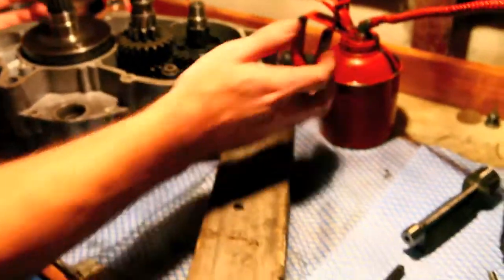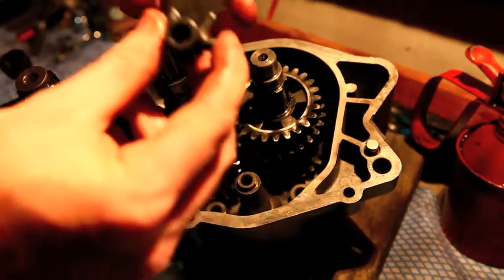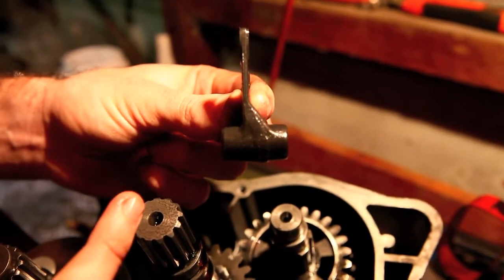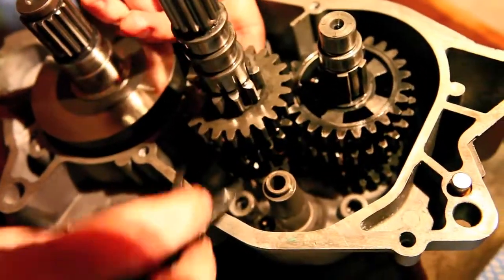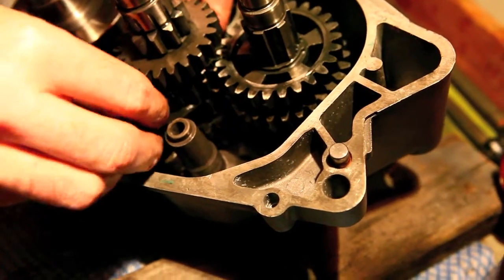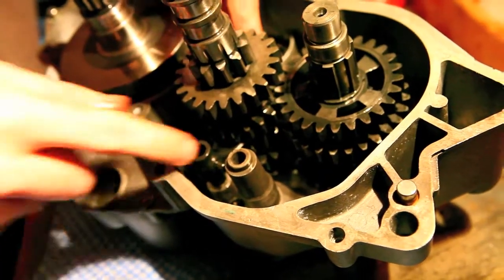Next comes the input selection fork — that's this little one here. Take note that this fork has that bit there; it's the smallest of the three, shaped like that. There's a selector in here — you won't be able to see it, but you can feel it. Slide it up and insert. That's in place now, so it just slides up, back and forth. He's in, so I'll just push him aside.